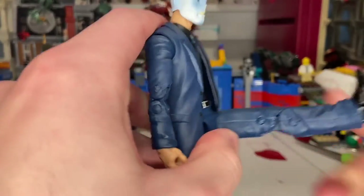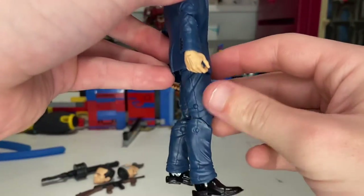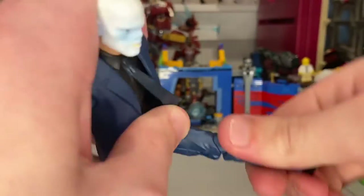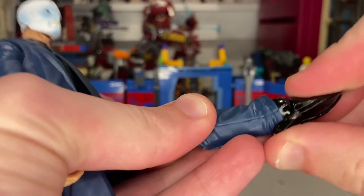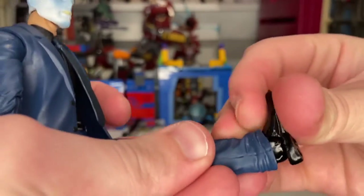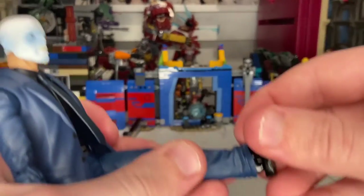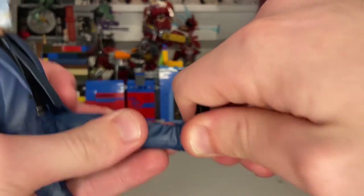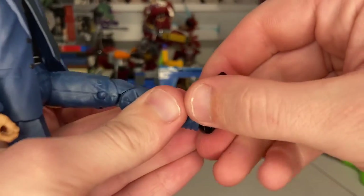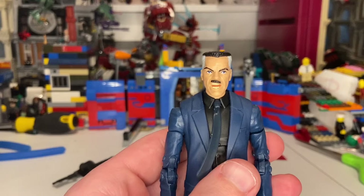His legs kick forward just about 90 degrees — really good — and backward just a little bit. You get a thigh cut, double-jointed knees. His ankles can hinge down past the pin, and up just a little bit. No shin cut like the Logan figure has. You get a nice ankle pivot — a little stiff but it will pivot, going inside a bit.